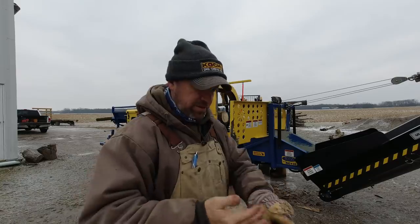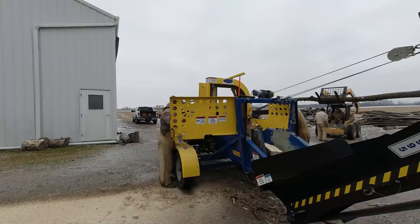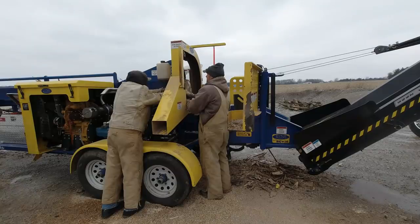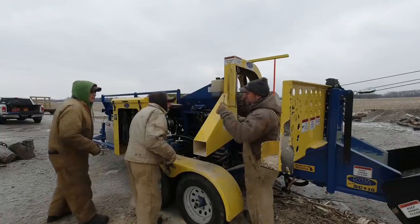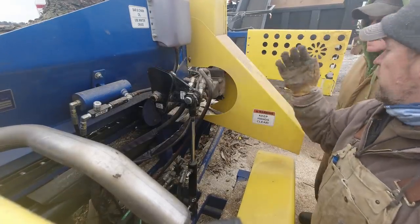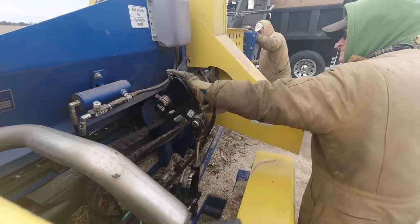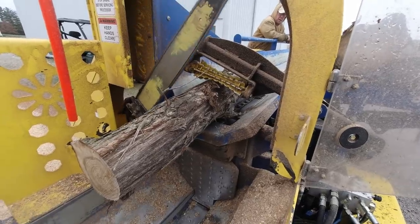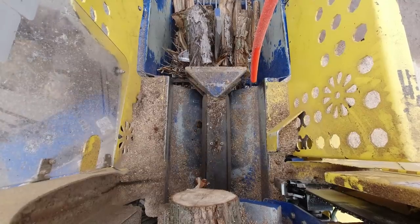It wasn't long before we started having the same issues, except this time it was even worse. We were in a much more variable pile of log species and the harder woods proved even more difficult. I changed out the chain three more times and each time it ended with the bar stopping its downward movement and the chain spinning in the log without cutting at all. We figured out that by manually pushing on the lever arm attached to the bar we could make it cut much better, so my uncle Kenny took on that job to keep things moving.